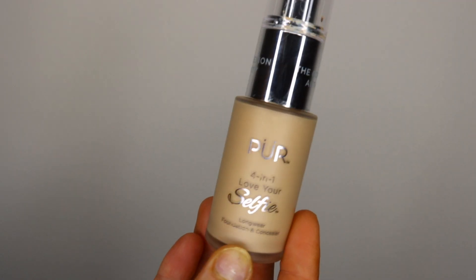The next one I'm going to talk about is this PUR Four-in-One Love Your Selfies Foundation. I actually got another foundation as well but I probably should go up a shade since I've been self-tanning, but I can't go in stores to try them out because of COVID. I've just been bronzing my face and making it work. What I like about it is you can pump the foundation or screw off the cap and go into the areas you want to cover up.